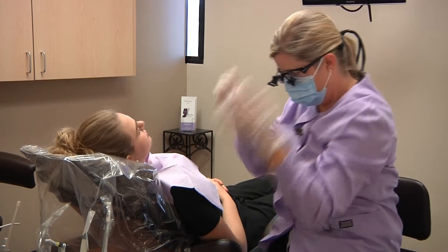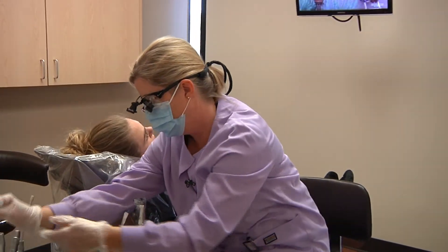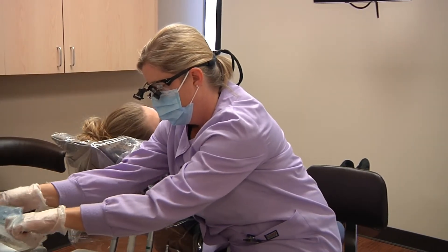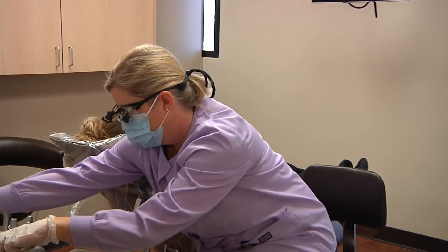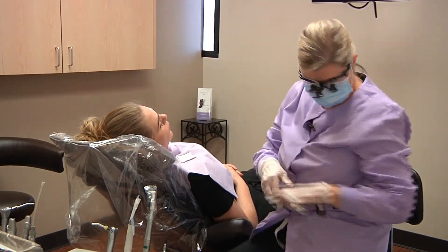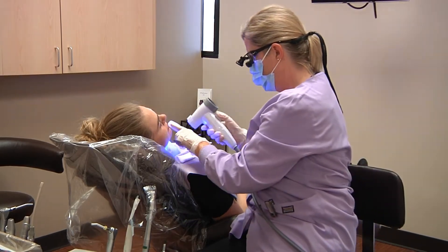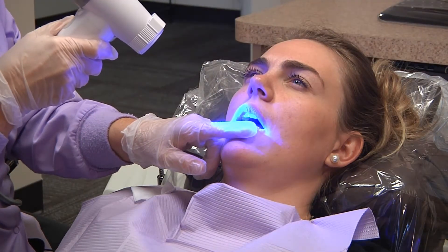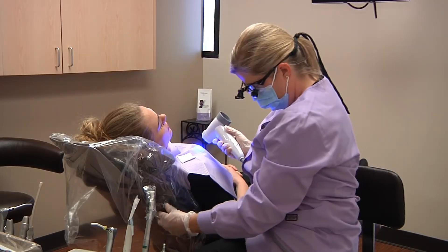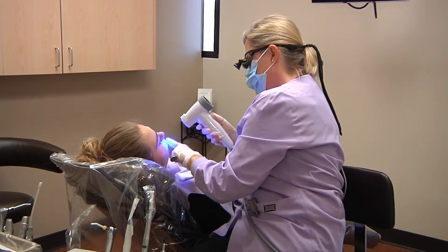April, as I'm doing your exam you're going to be feeling some warmth from the light, and I'll have you stick your tongue out at me and so forth, and we'll guide you as we go along. So first I'm going to be looking at the outside of your lips. This will show me if you have a lot of sun damage that's already beginning, and then we can make sure you're wearing your sunscreen on your lips.